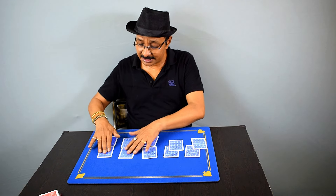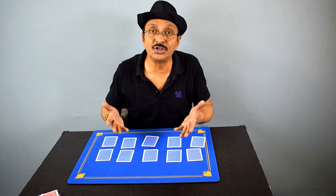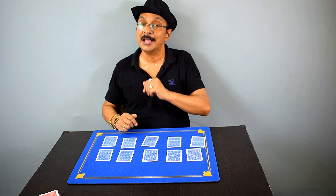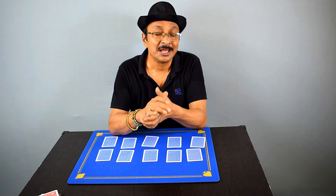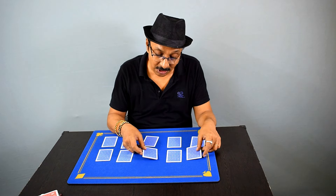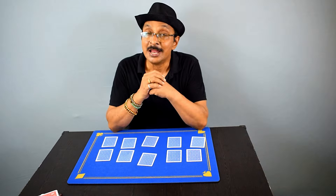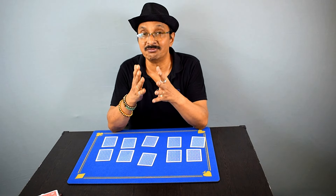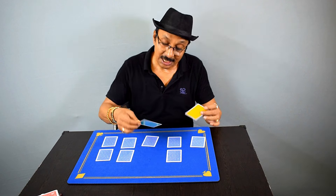Now the spectator tells you which two cards to switch. Here is the secret move. It looks like you are switching the places of the two cards, but you are actually doing nothing. You pick up the two cards — say green and yellow — and very casually you switch the cards in your hands, then cross your hands and put them back. This move is used in oil-and-water type card magic and is very deceiving.